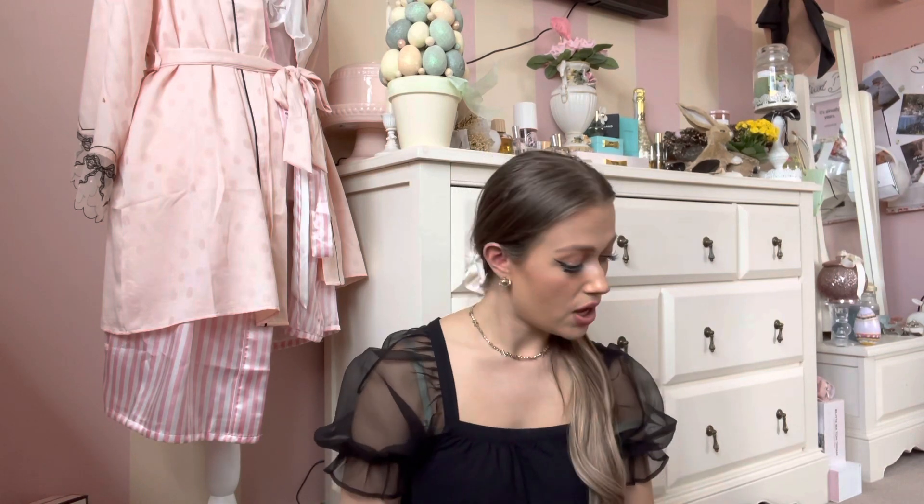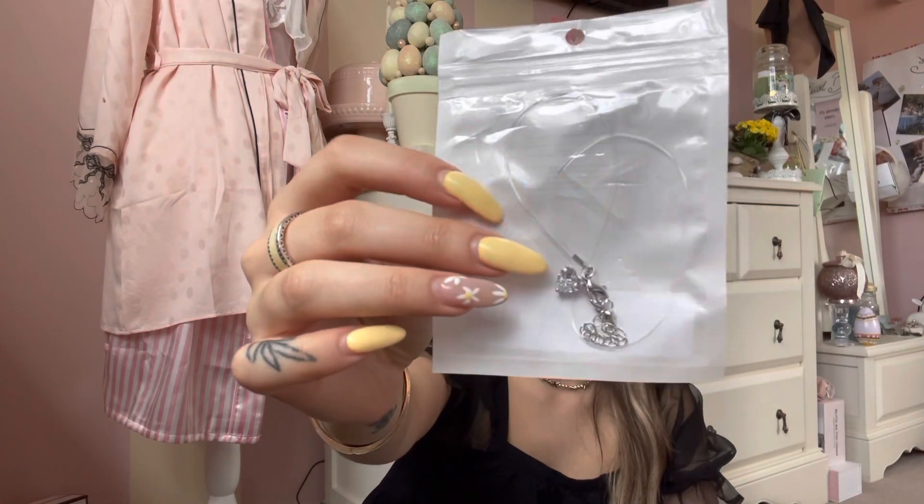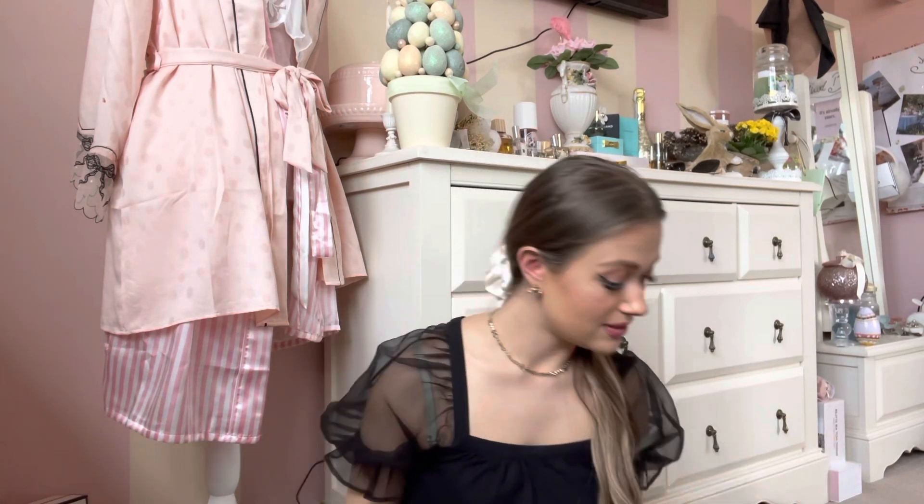Every Shein haul has to have some random bits that you didn't even need. So the first random thing I'm going to show you is this little necklace. It has like a little stud — it's like a nuclear-style necklace, so it kind of just looks like you've got a little thing dangling there, which I think is really pretty. This was like £0.99. I just love it. And you know, if it goes a bit green or you lose it, it's like £0.99 or something, so it doesn't really matter.